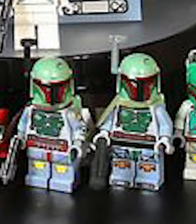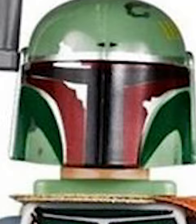Then we've got Boba Fett. We've gotten a lot of variations of this character over the years, but none are more detailed than the UCS one. With printing in every spot possible, even the boots. He also comes with a printed cape.